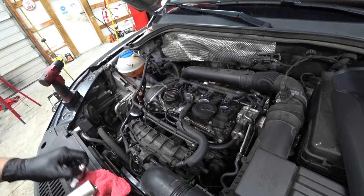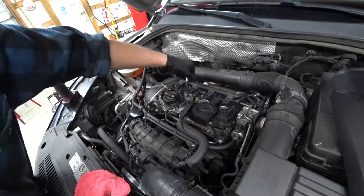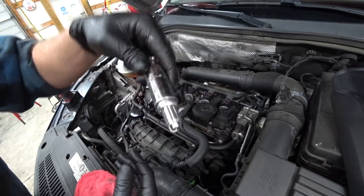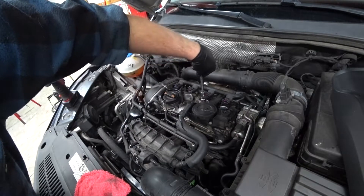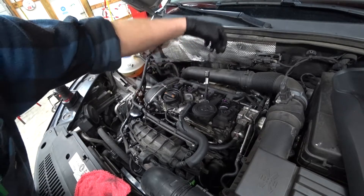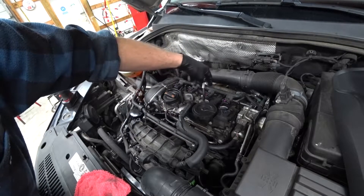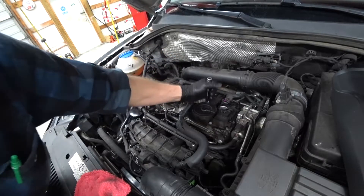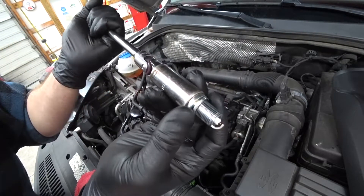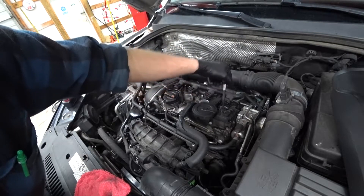I'm going to just put them in and tighten them down. The good part about these spark plug sockets is they've got a little rubber boot in there, so it'll hold the plug. You can delicately and gently lower it down in there. You'll feel it touch bottom. Don't push down when you're threading it in — just start turning it and it should spin in very easily. You should be able to get in many, many threads, and then just give it a little crank by hand. Sometimes this little O-ring here will get kind of stuck and it'll feel like you're at the bottom, and then you go a couple more threads.